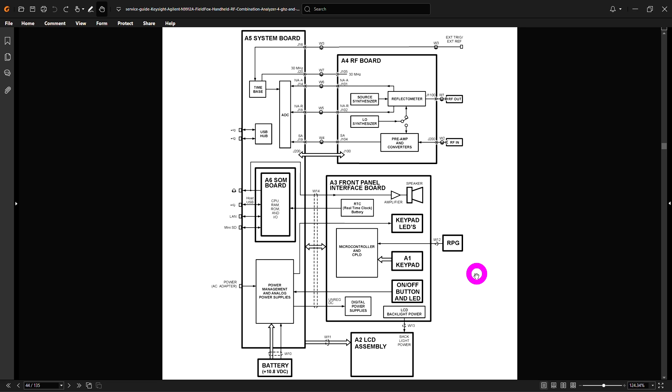We do have a block diagram that comes with the service manual — no schematic of course — but that should be good enough to tell us a lot of information. It's obvious that this instrument is made of several different assemblies and boards. They separate these functions quite regularly. We have assembly A3, which is the front panel interface board with things like keyboards and speaker — that's definitely not the problem, so we can ignore that.